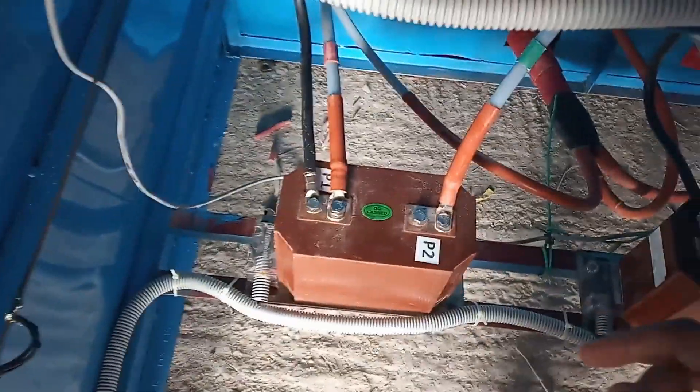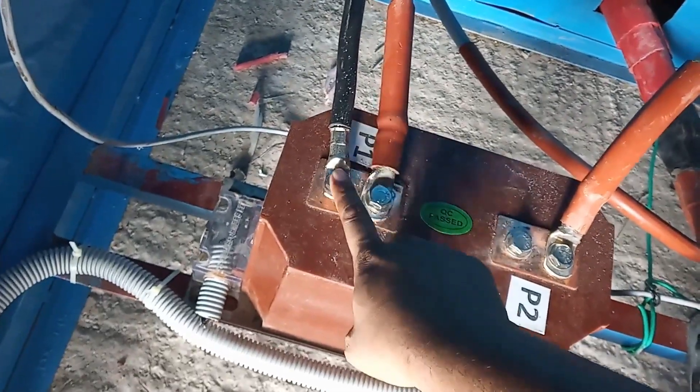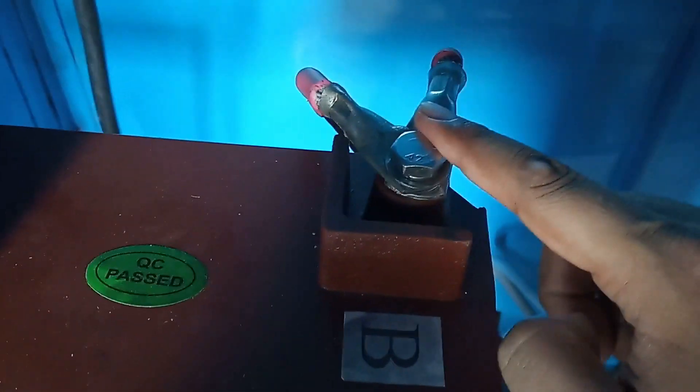Here is the P1. Look, it's R phase. This is the P1 supply. Just look at the P1 - we've got to be 11kV. This is the cable. This is the P1. This is the ground.